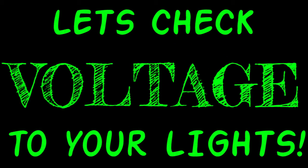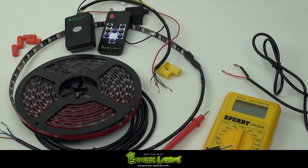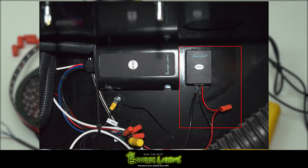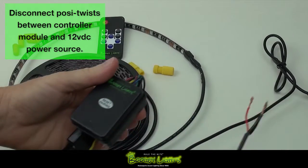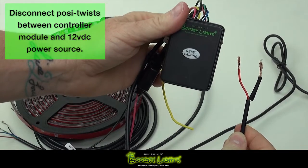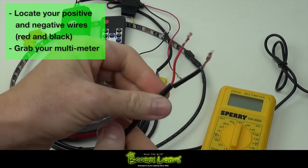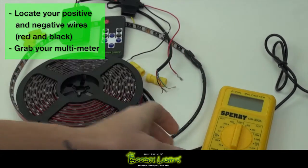Welcome BoogieLights fans to another one of our most frequently asked questions: how to check your voltage. So first, if your lights are already installed, you'll just need to disconnect the positive connection between the controller module and the 12 volt power source. If you're doing a voltage check before installation, just locate the positive and negative wires coming from your power source, like we have set up here.